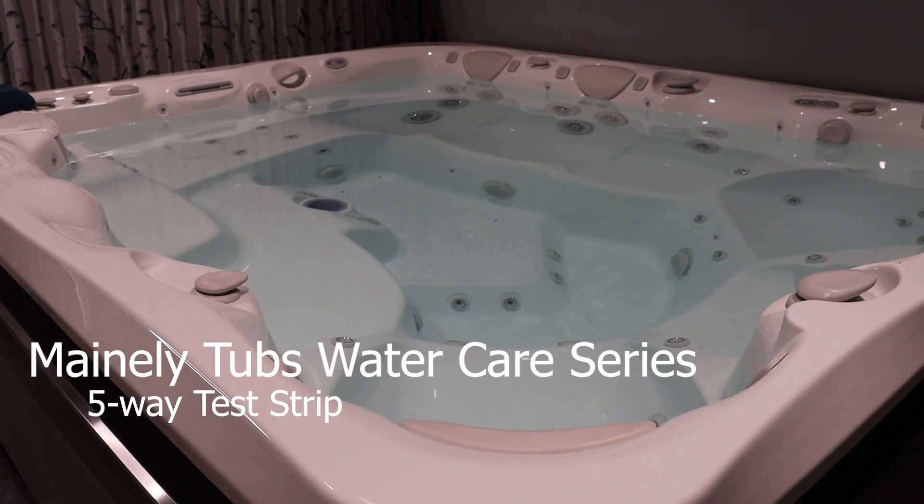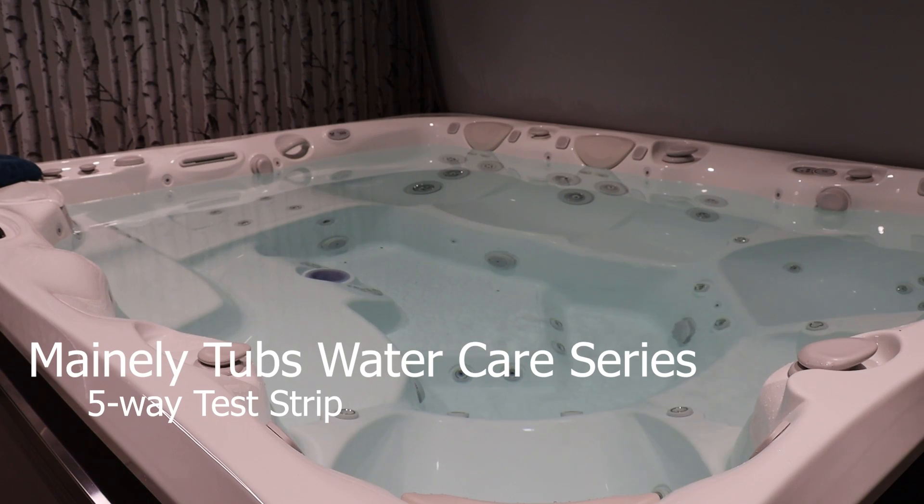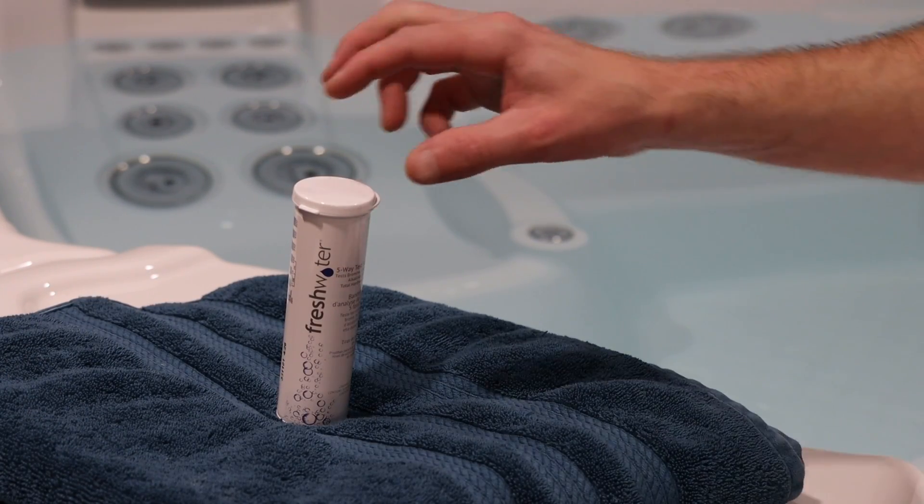Welcome to the Mainely Tubs Hot Tubs and Swim Spa Water Care Series. In this video, we will be showing you how to test your water using the Freshwater 5-Way Test Strip.